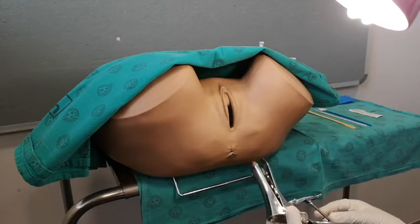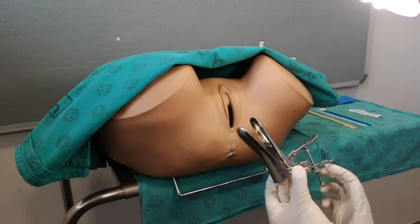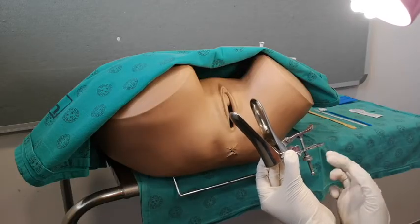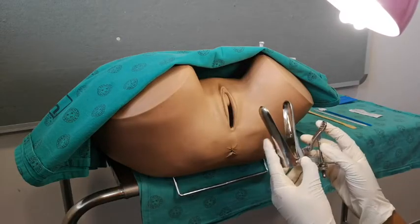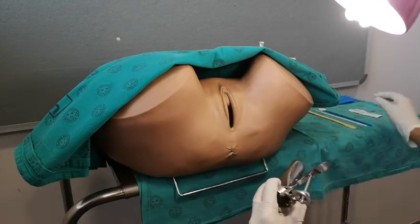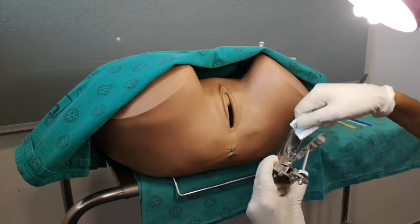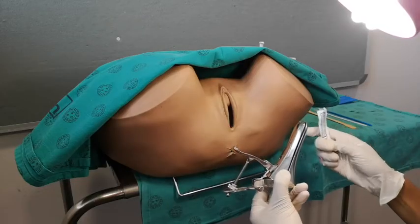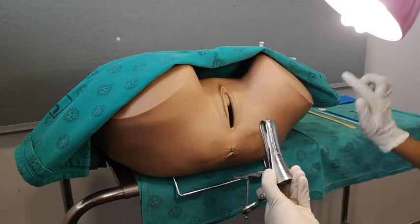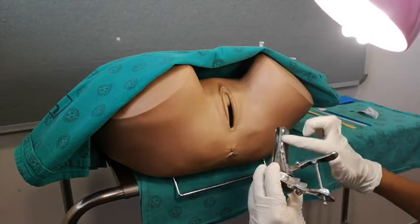Check that your speculum is functional before using it. Apply lubricant along the blades of the speculum, being careful to avoid the tip as this may contaminate your specimen. Newer guidelines suggest that you use water to lubricate the blades.